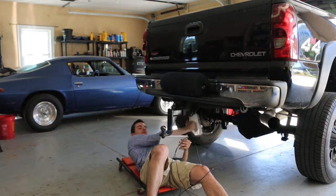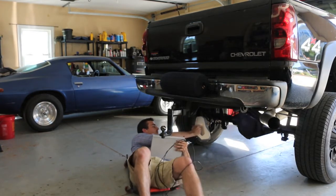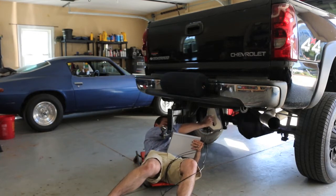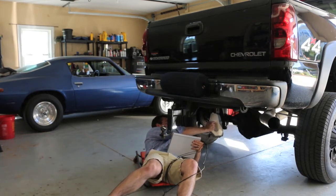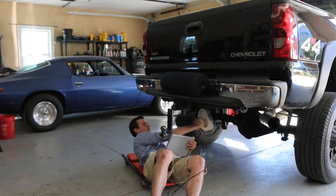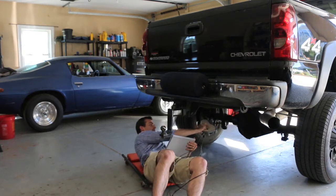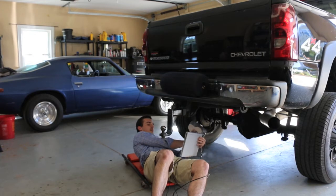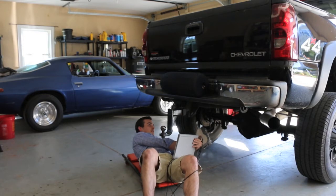This would be a lot easier if the truck was up on a lift, but we work with what we got. Also, it's very important that while you're scanning, to keep your eye on the tablet or laptop, whatever you're using, as opposed to the object.